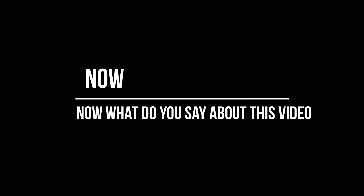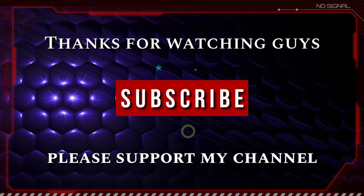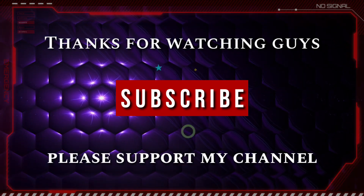Now what do you say about this video? Let me know your answers and opinions in the comment box below. Please like, share, and don't forget to subscribe. Thank you for watching guys. See you in an interesting topic. Peace.